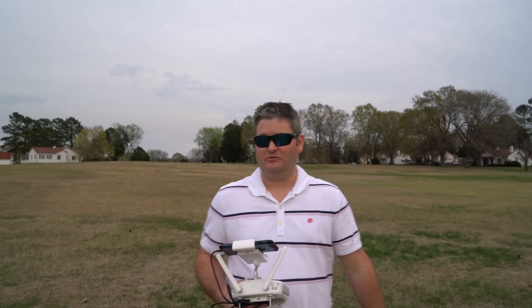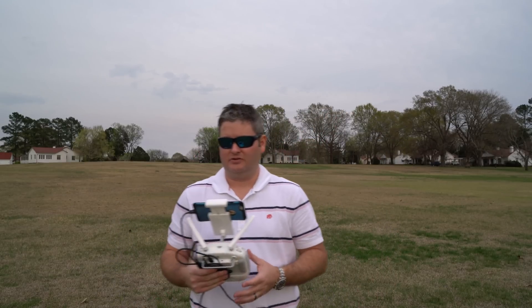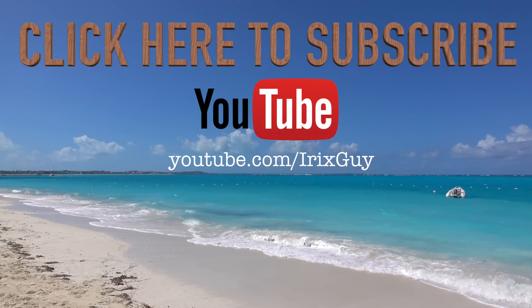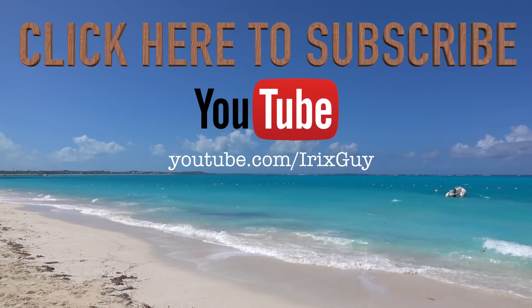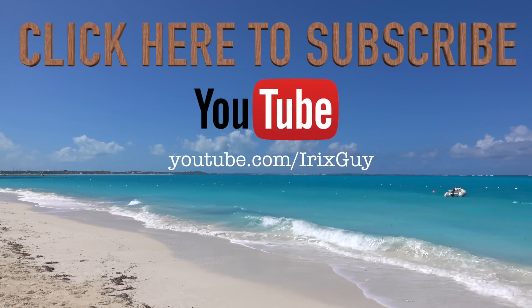Thanks for watching — be sure to subscribe to youtube.com/iRickSky, and y'all have a good day. I wanted to take a moment to thank you for watching this video. If you enjoyed it, please subscribe to my channel. I'm an independent channel and it's viewers like you that help me continue to grow. I appreciate your viewership — y'all have a good day.